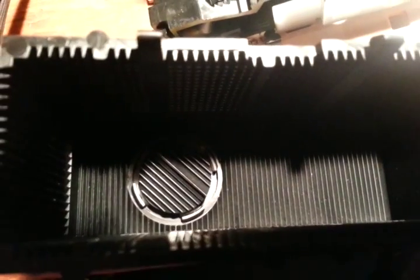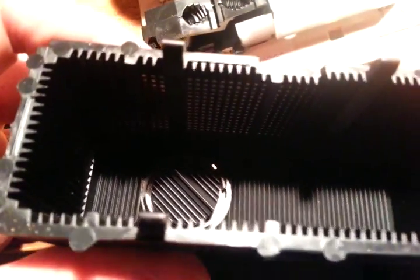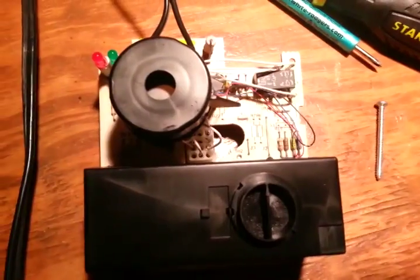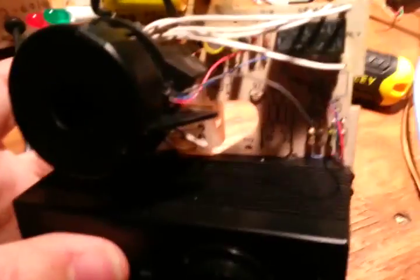I can see an integrated circuit down inside there. The test button simply rotates this piece down here and therefore reflects the light to simulate smoke. Here is an overall view of the smoke detector's circuit board.